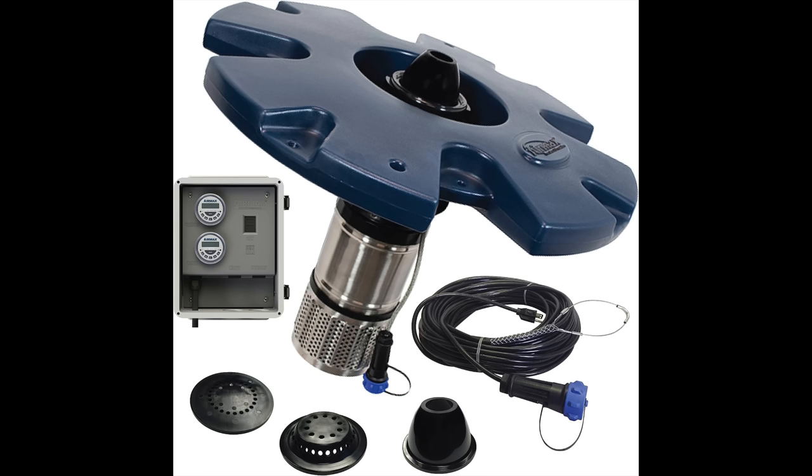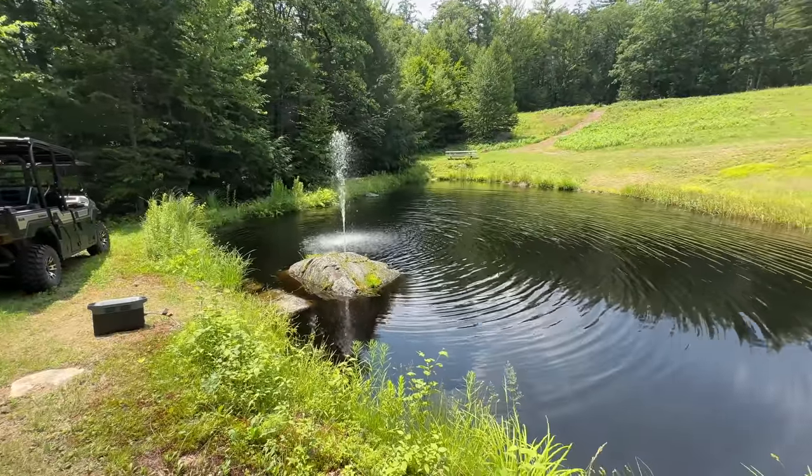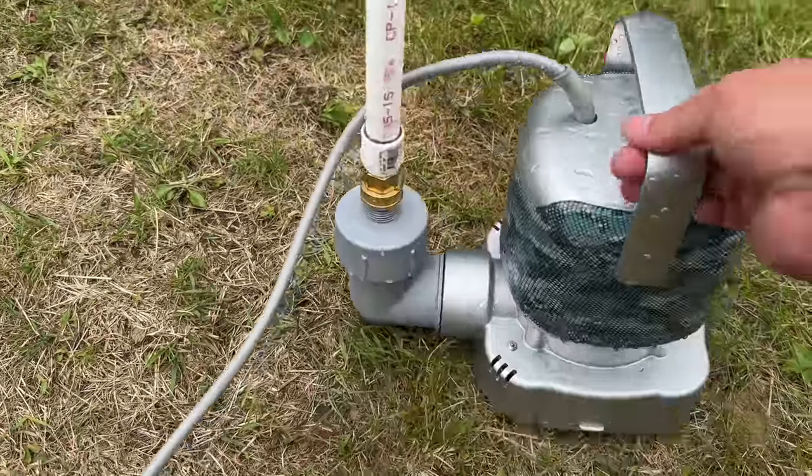If you've ever priced out one of these floating fountain pumps, you'd know these things can cost between $500 and $2,000. But I wanted to try to build one myself out of some leftover parts along with a utility pump.